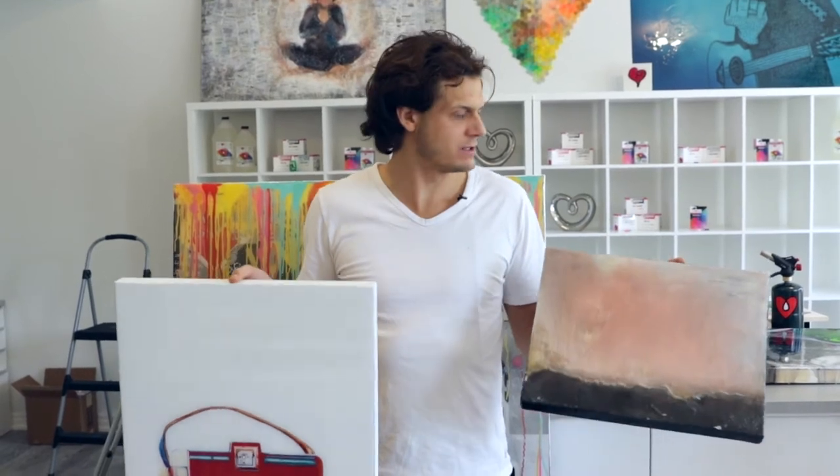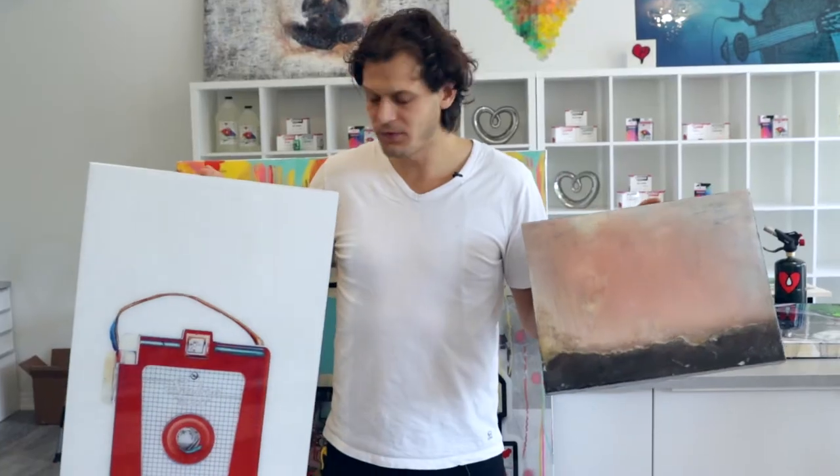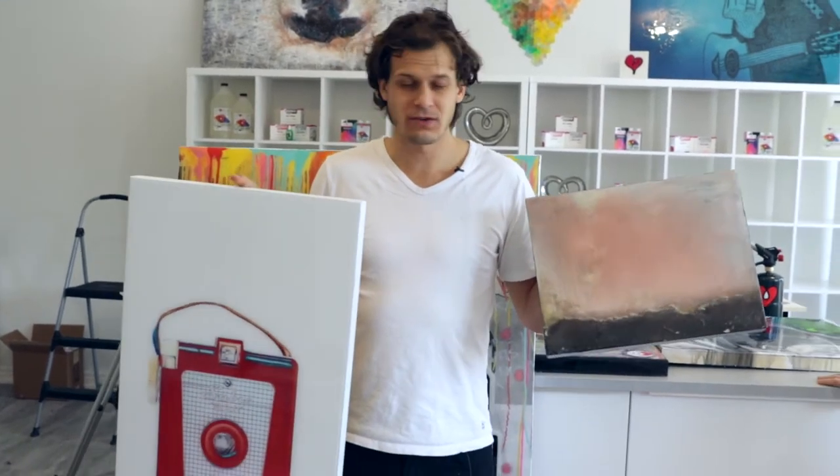Today we want to talk about what happens if you use cheaper materials — ArtResin knockoffs. What you will find is that over time, you kind of get what you pay for. That's just the rule of the universe.